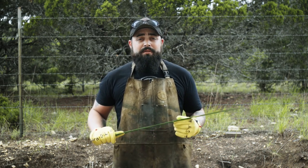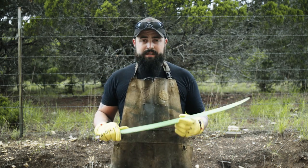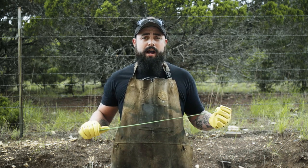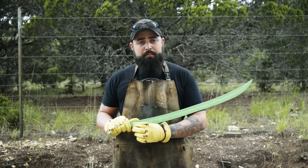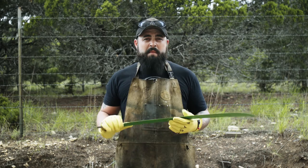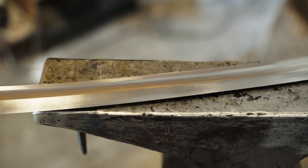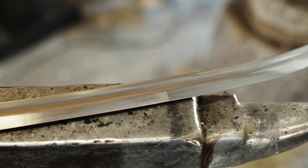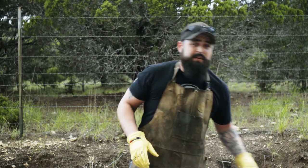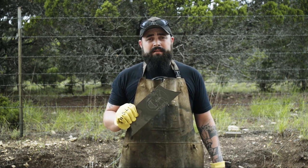Welcome to day two of the Pirate Cutlass build. Yesterday I hand-forged the bevels, got the blade profiled and ground, heat treated it, and started prepping it for the artwork. However, I'm not happy with it — it's too thin and didn't come out the quality I want to give the customer. So I ordered a new, thicker piece of steel. Today we're working on the top plate of the hand guard.